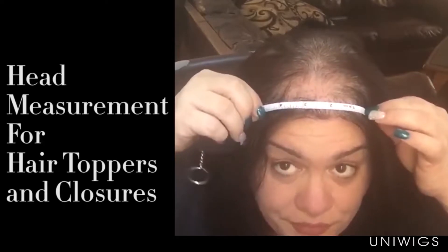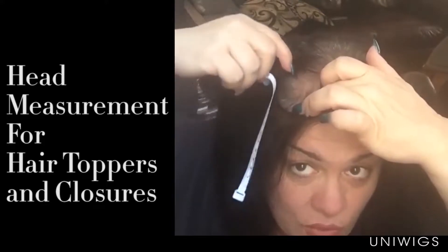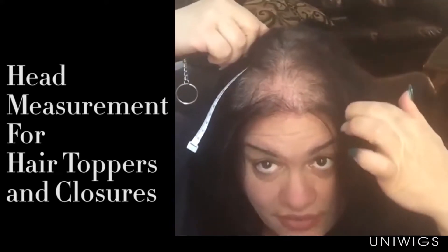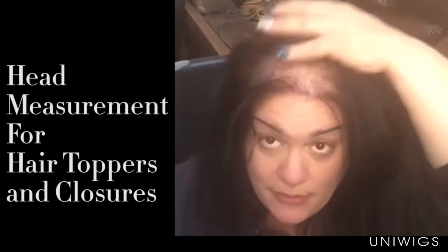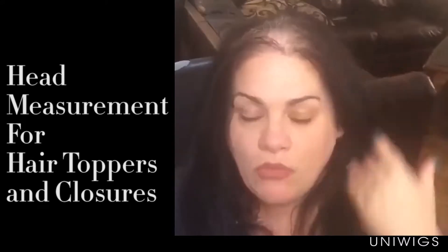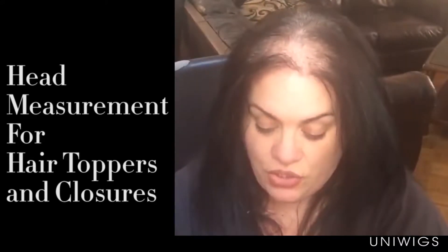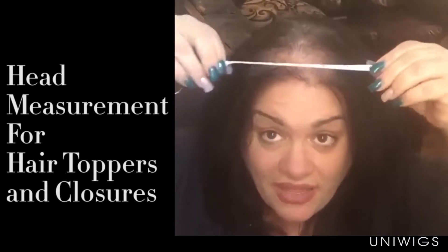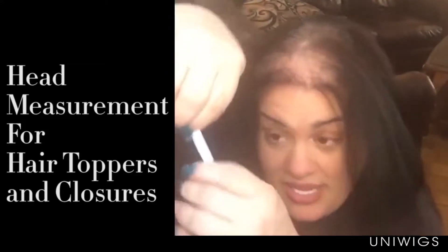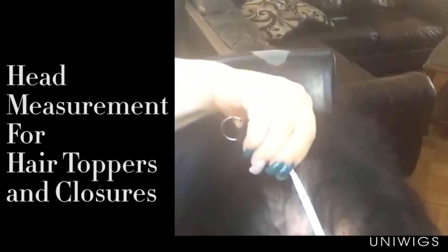So from here to here, it covers all this and up to where the five was in the back, and then it comes around that way, so it will cover mainly all this. Now if you have more hair loss in the back, you can go with the six by six, and that covers an even larger span — from here to here, and then from here all the way back here.